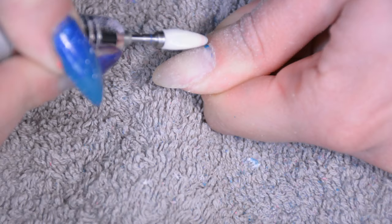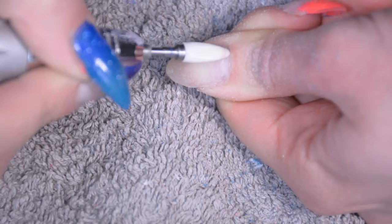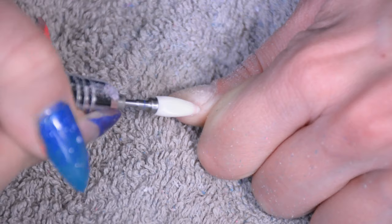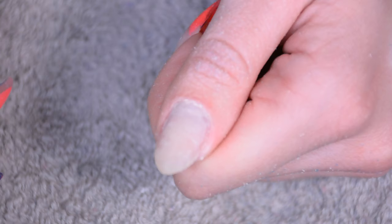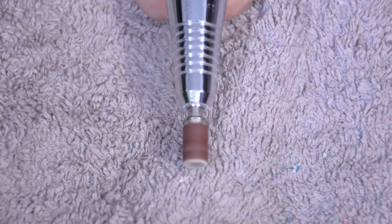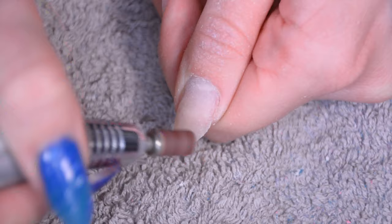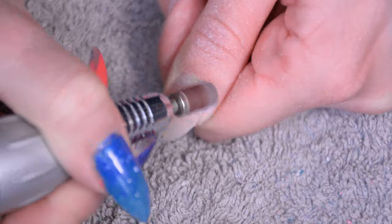Then with a more pointed bit I'm going to go around the edges just to remove the product that's there. I'm also going to remove all the lifted bits — all the pieces of acrylic that are no longer adhered to the nail, because if I put new acrylic over top of that it wouldn't magically adhere to the nail again, it would just be a weak spot and maybe cause the acrylic nail to drop off. Then this bit is a mandrel, it's very soft — you can even touch it with your fingers. I'm just going to blend the acrylic with the natural nail with this bit.